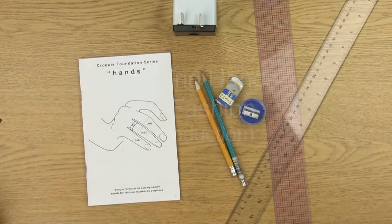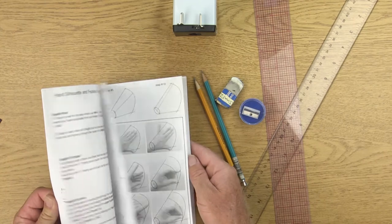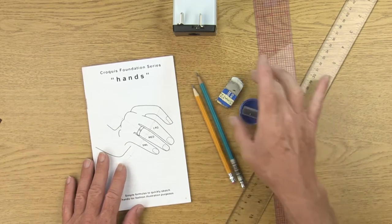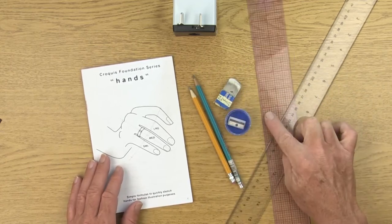Today we're going to be working on hands. The tools you're going to need are the croquis pamphlet, a number two pencil or an HB pencil, your plastic eraser, a pencil sharpener, and a clear ruler.